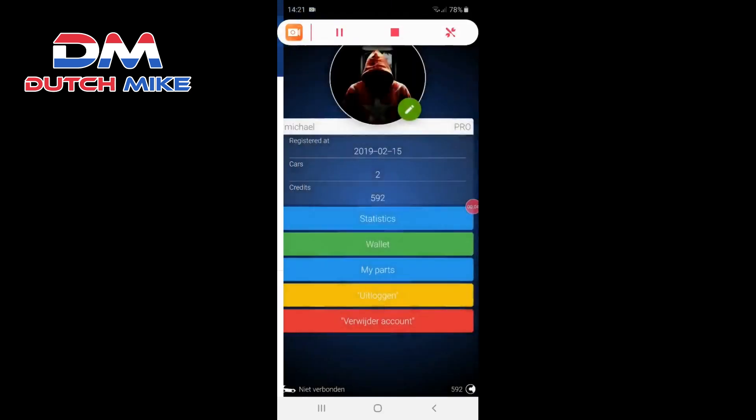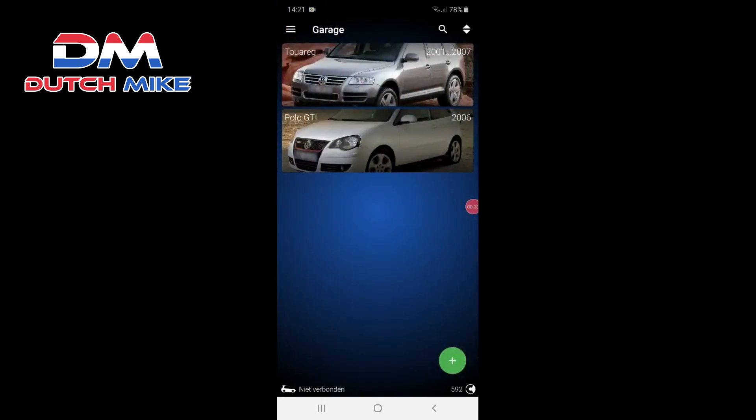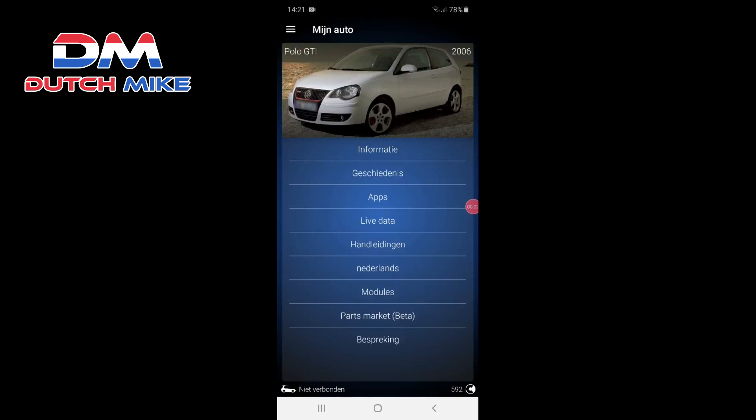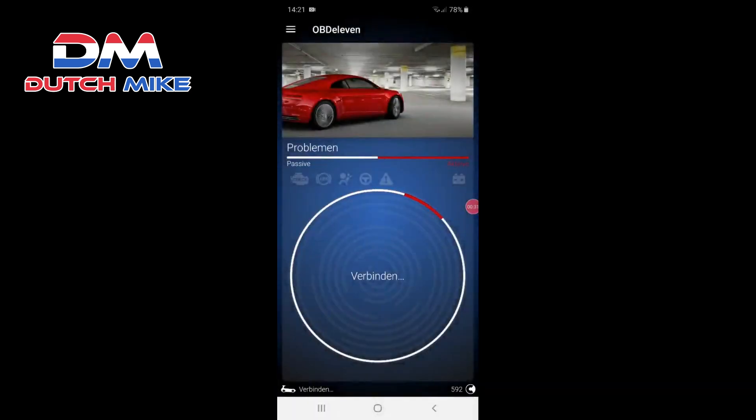We are now in the car — in the Polo GTI — with ignition on but the car off. You go to Garage, choose the Polo GTI, then go Home, click Connect. It's in Dutch but that's not really a problem — you'll get the hang of it. Now it's connecting to the OBD device we plugged in. This can take a couple of seconds.